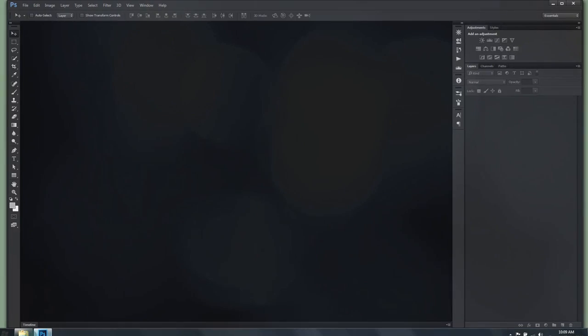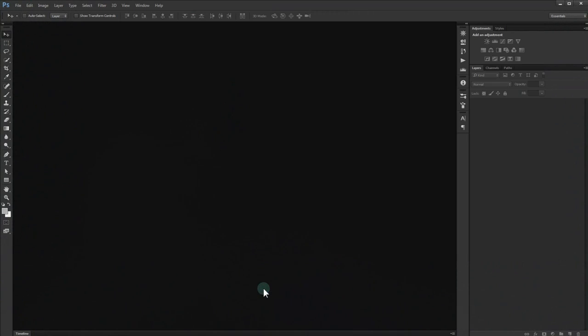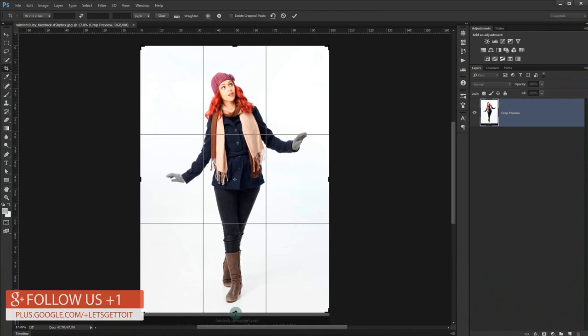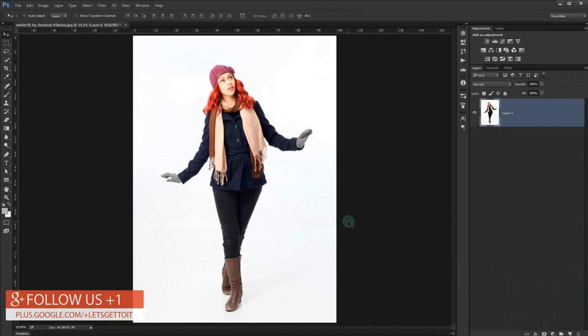Open your Adobe Photoshop and drag the image that you want to use. Let me just go over it really quickly.